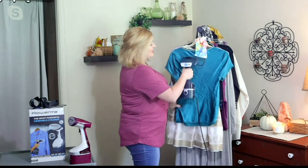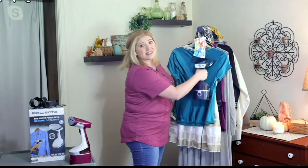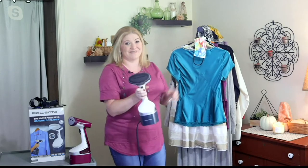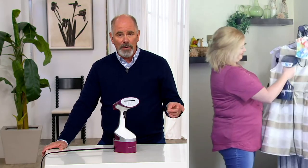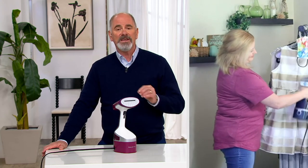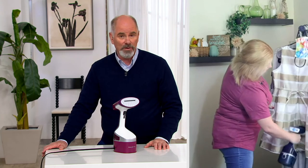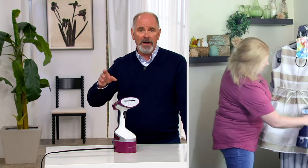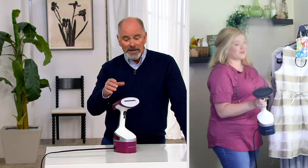It's a great gift, especially for college students heading back to school or preparing for job interviews — those first impressions are very much lasting impressions. The first impression I had with an inferior brand of steamers was that it spit as much water as it created steam. Rowenta doesn't do that. Rowenta is a top-of-the-line German engineering company that builds all their components in-house.